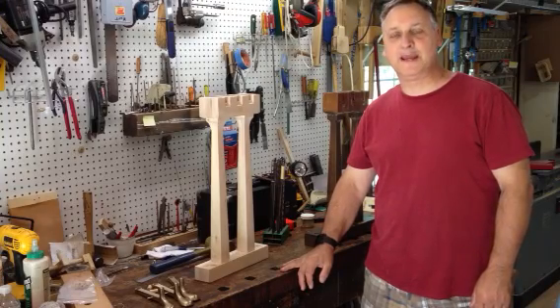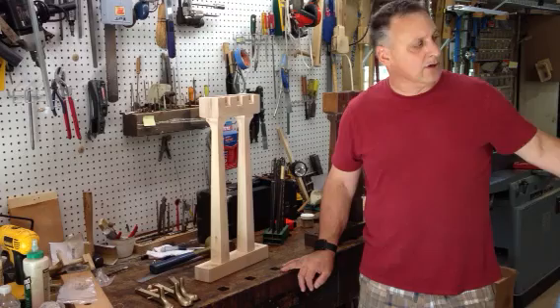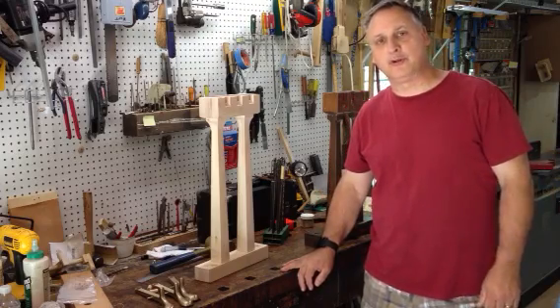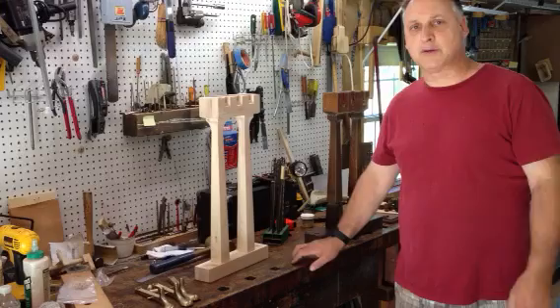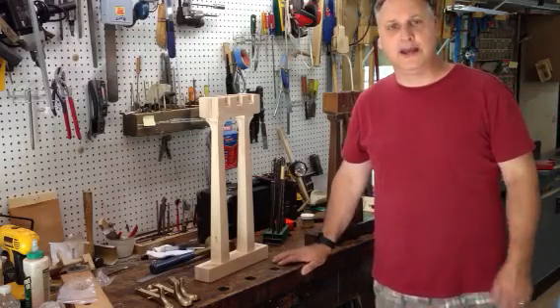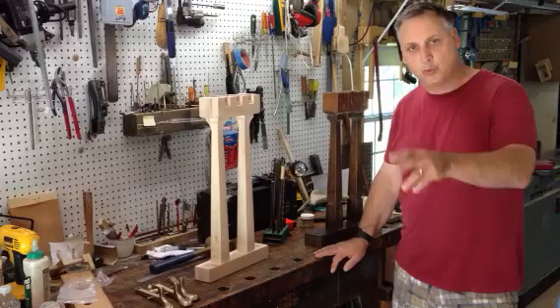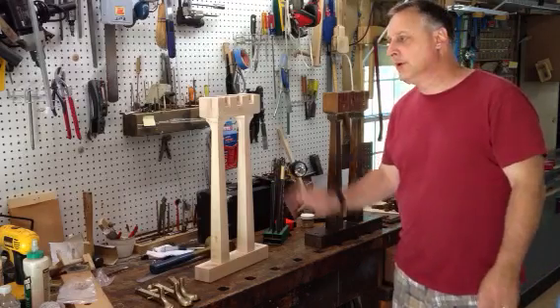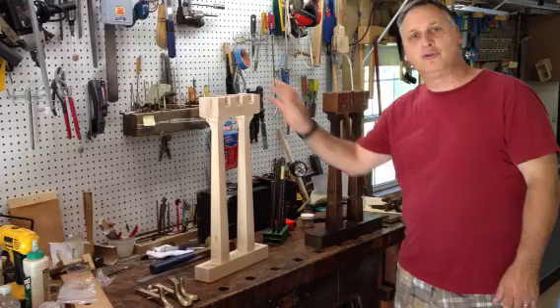Hello, this is Kurt from Grand Purpose Piano. You can reach us at GrandPurpose.com. We have another restoration job that we're doing right now. It's an SD Grand Piano, and there are some problems with the legs and the lyre. We're replacing the lyre and working on the legs, and I want to go through some of the key points on replacing a lyre on a piano.